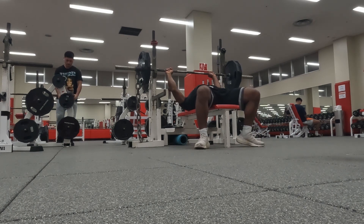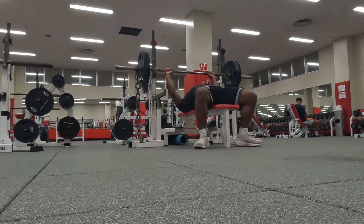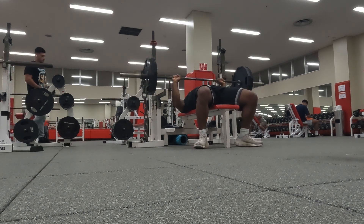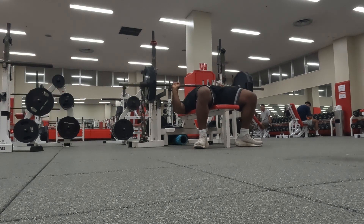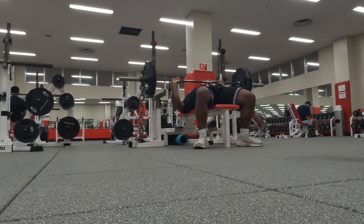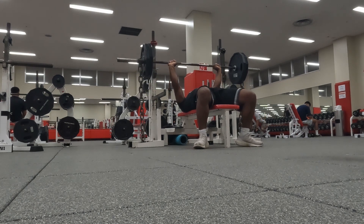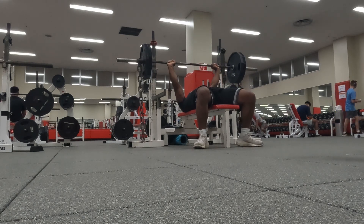On the next sets, we did 225 with roughly 90 pounds of chains. I say roughly because a lot of the chain is on the floor — as you can see it's a long chain, and that's not even the end of it. Even at the top, it's still a full length of chain, so it's a lot. I wanted to focus more on my lockouts — last time I tried to hit 405, I couldn't even move it at all; it got stuck at my chest. So I'm incorporating a little bit of chain work to get that going.